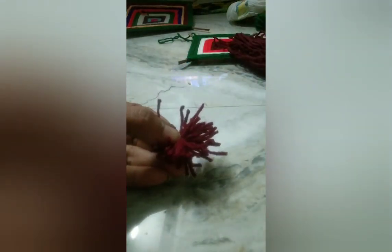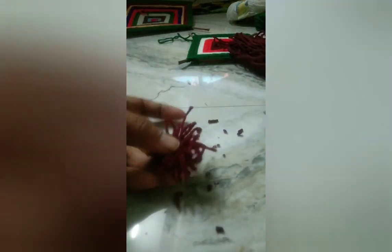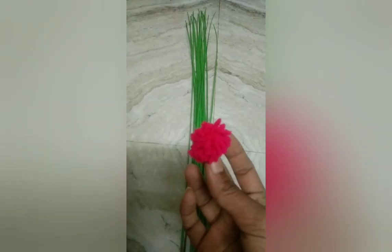We are doing the ball shape — we have to cut it quickly. We are doing the same thing, cutting it into a round shape. I am doing two or three sides. I am doing it as a ball — it is also the same color.